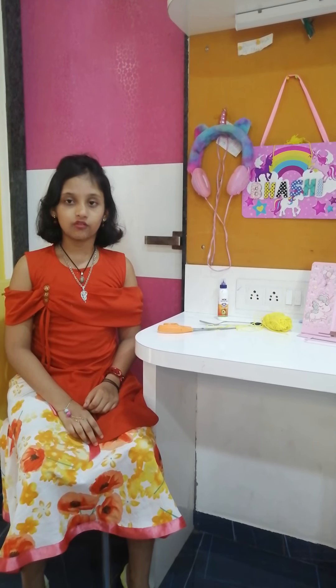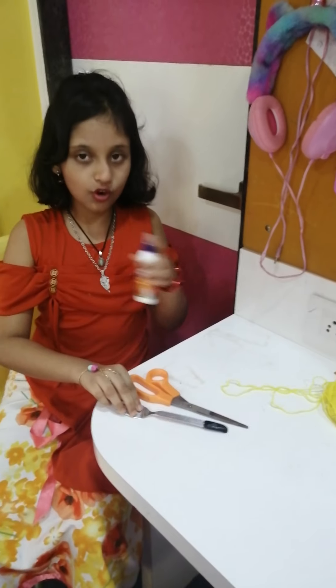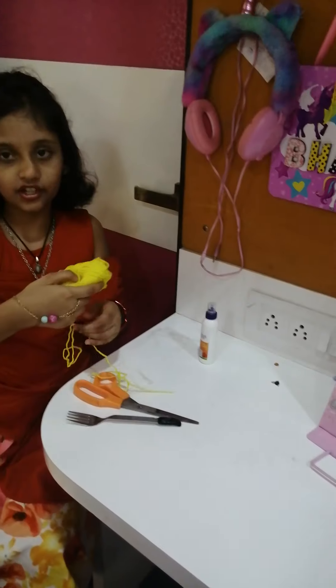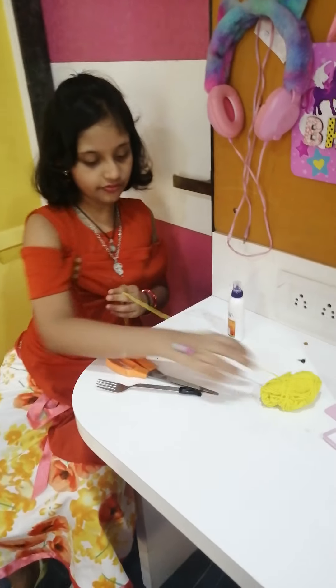Sisters are interested in preparing different types of Rakhi. For making Rakhi, we need scissors, a fork, favicol, some decorative things, and a wooden thread.